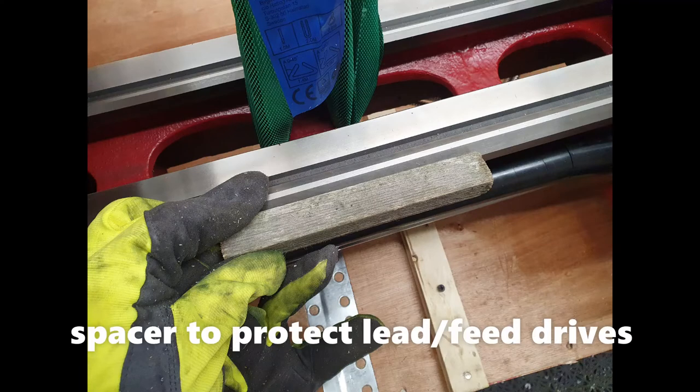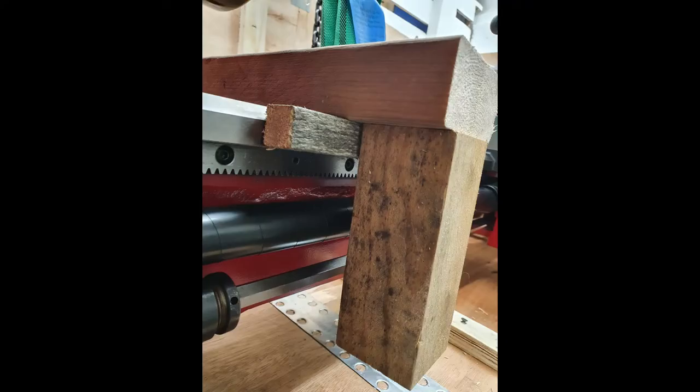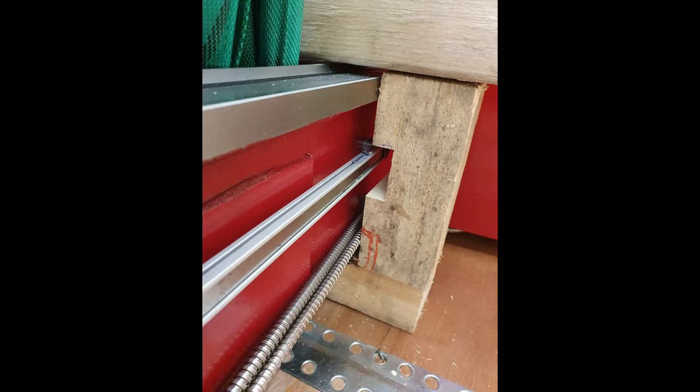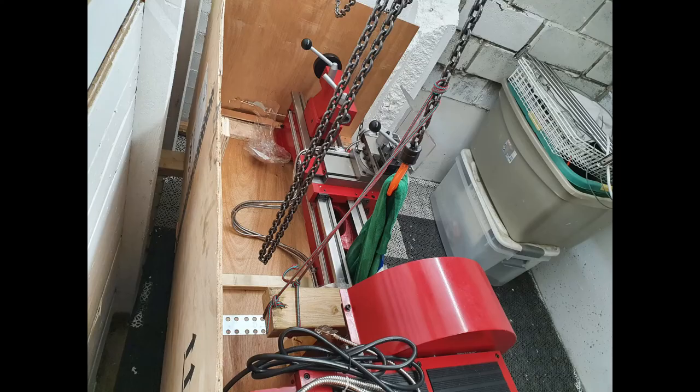I put a little spacer so it wouldn't damage the thread drive for the lathe, and also for the DRO rail in the back. Then I discovered I had forgotten about the cabling, so I made a little second cut to get around the cabling for the DRO so it wouldn't damage any of the expensive bits.